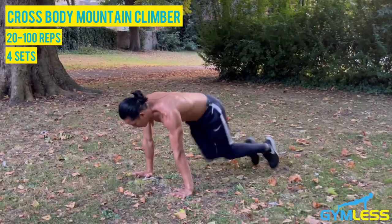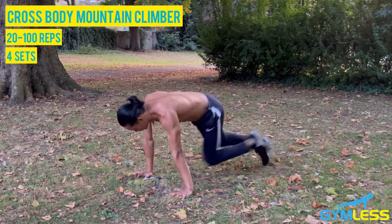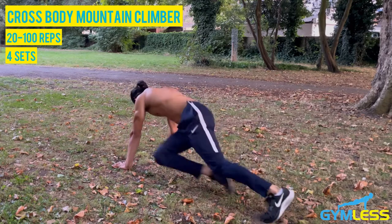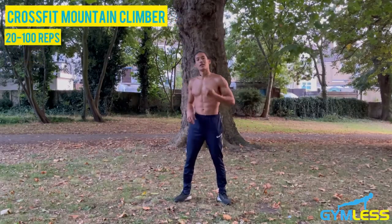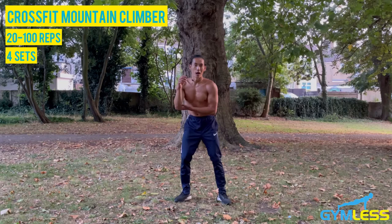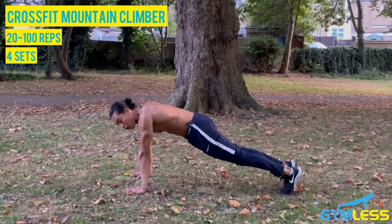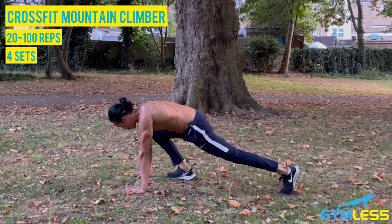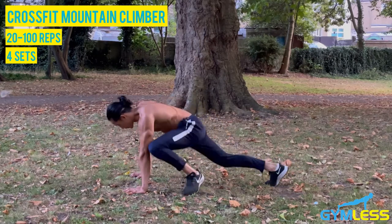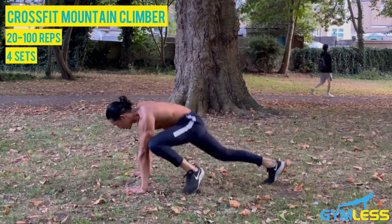The second variation is called crossfit mountain climbers. This variation has a greater range of motion because it requires you to bring your knees to touch your elbows. Beginning in a plank or push-up position, draw your right knee in towards your right elbow, then place your feet back to the starting position and alternate. Up the tempo, keep your core engaged, your glutes tight, and ensure your body is in a straight line.